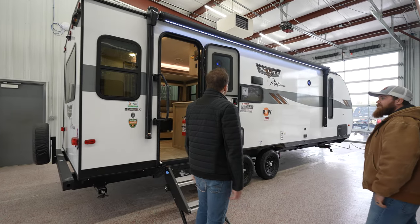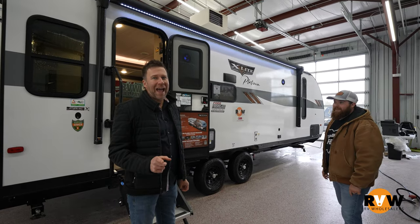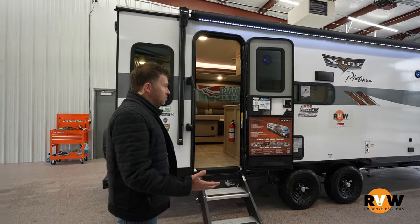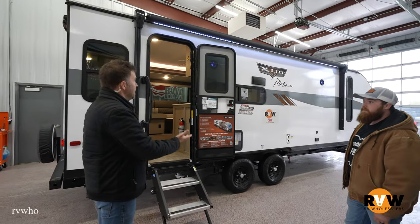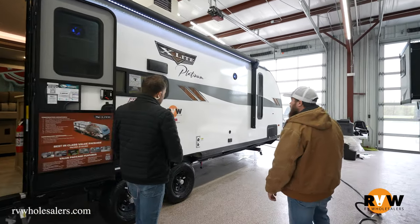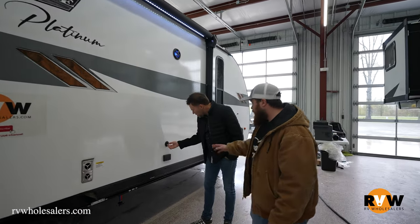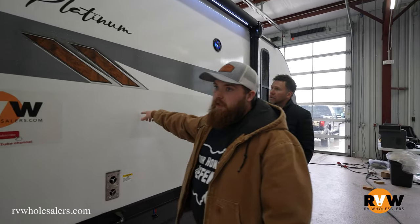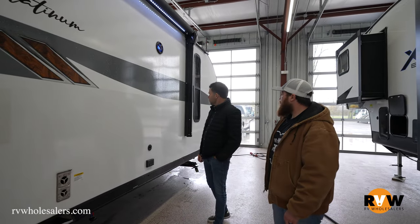All right, here we are — a Wildwood X-Lite Platinum. You know it's good because it's platinum. The outside, without sounding awful, looks pretty basic. You get what you get. Good size awning. You've got your speakers outside, and hookups for a TV outside. And platinum actually means this exterior is fiberglass, whereas without the platinum trim level it would just be normal aluminum corrugated siding.